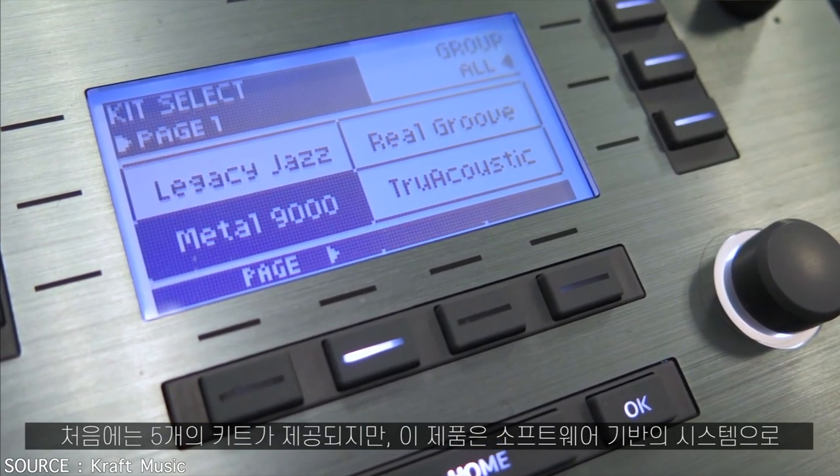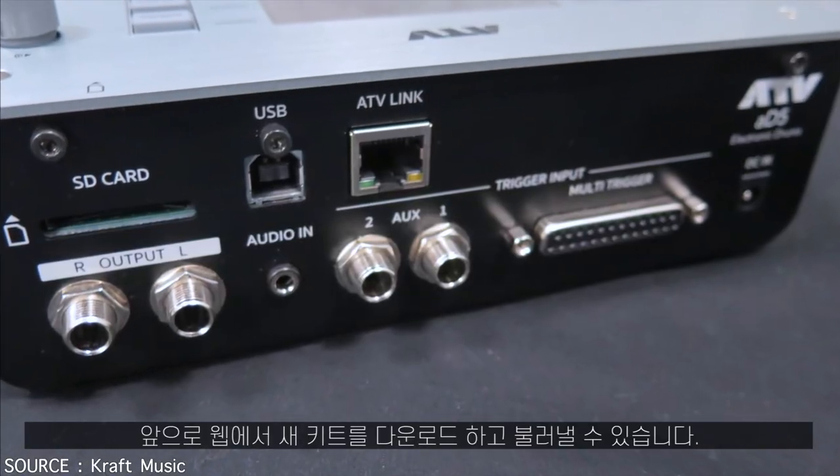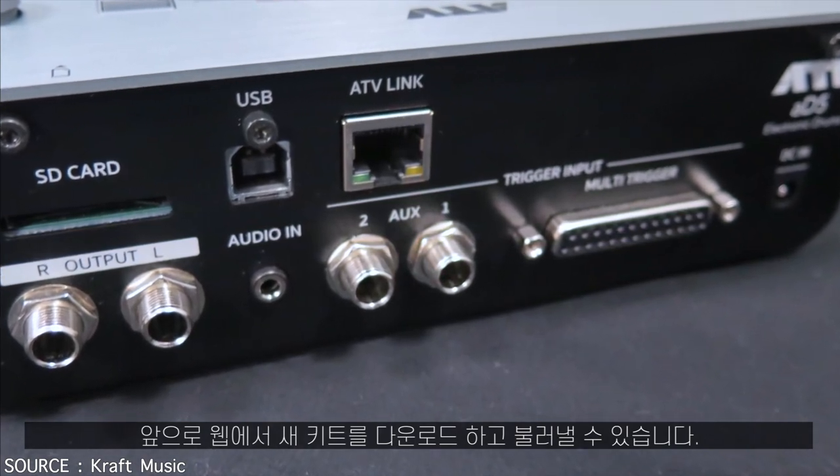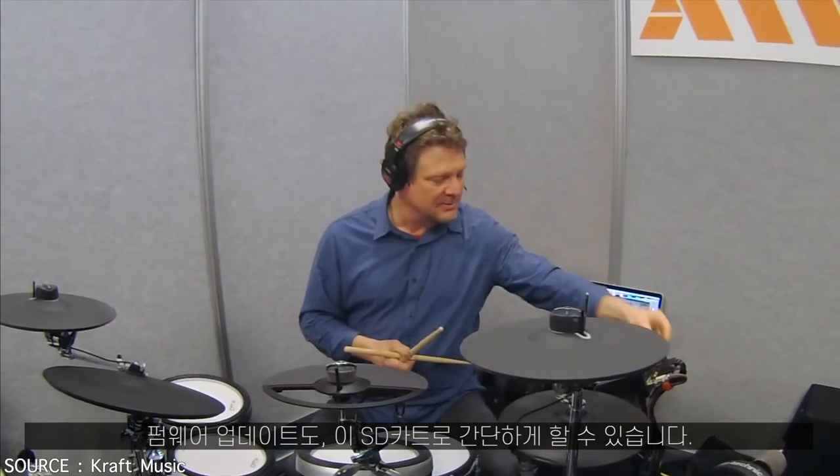It comes with five kits initially, and since it's an open-based system, I can download new kits in the future from the web and load them in, including firmware updates. It's all going to be done initially by the SD card.